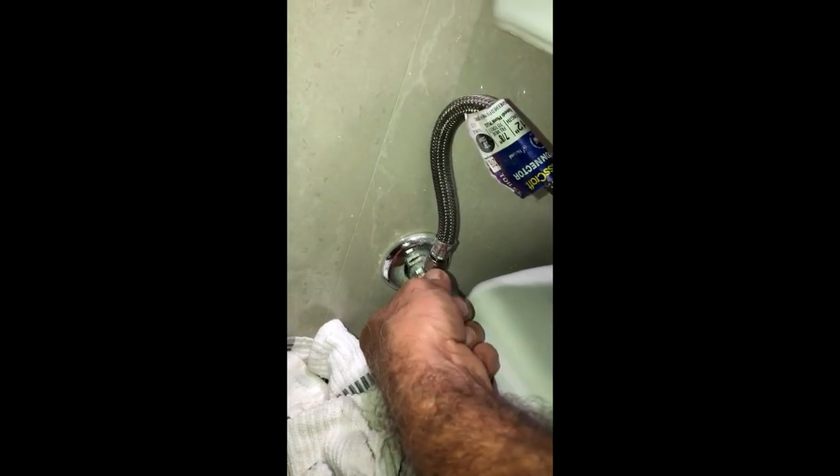Let's connect the hose back — that's fine. Now I'm going to open the water. We have to check if there is any leakage — I hope not. Let's see the water filling the tank. No, looks like it's all fine. This water is supposed to stop soon.